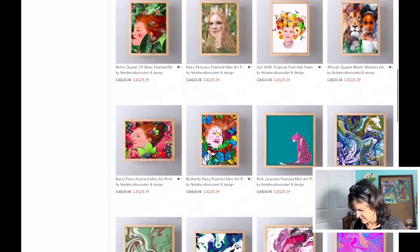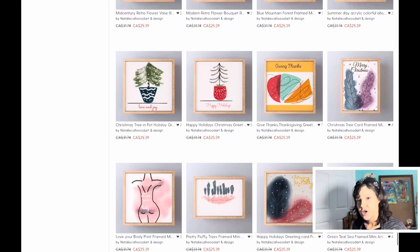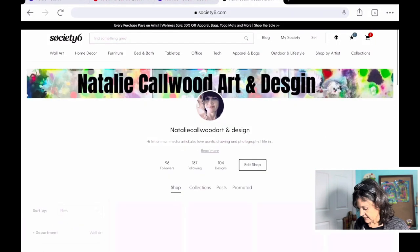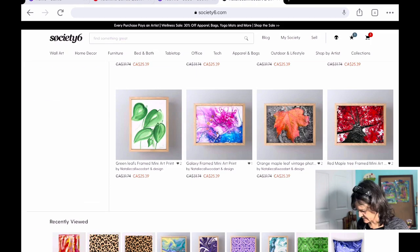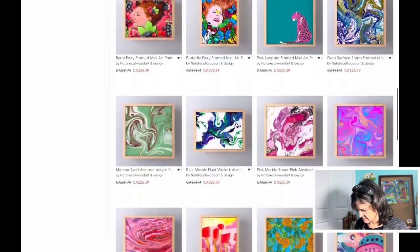And then we have this button that goes to my Society Six, where all my lovely prints are — as you can see there are some digital designs but also my paintings. I haven't added all of my paintings yet, but that's a future project. These are where you can get prints and patterns.